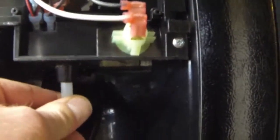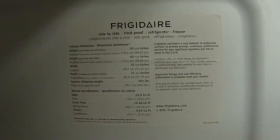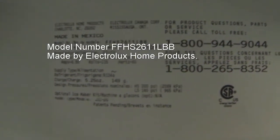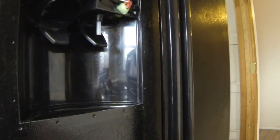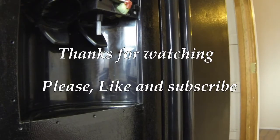I'll give you a shot of this hose now. All that white scaly stuff is off of it. I'll put the model of the refrigerator down in the description. I hope this helps somebody, and thanks for watching.